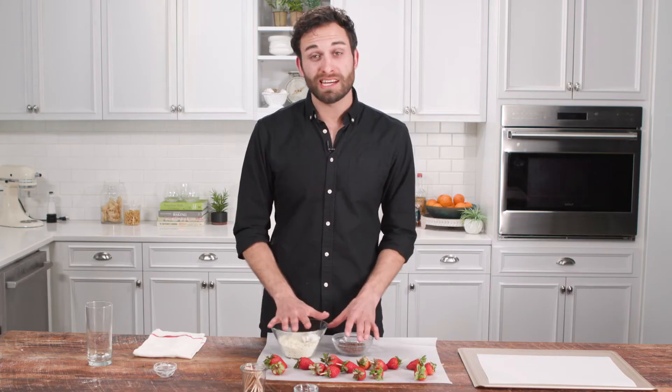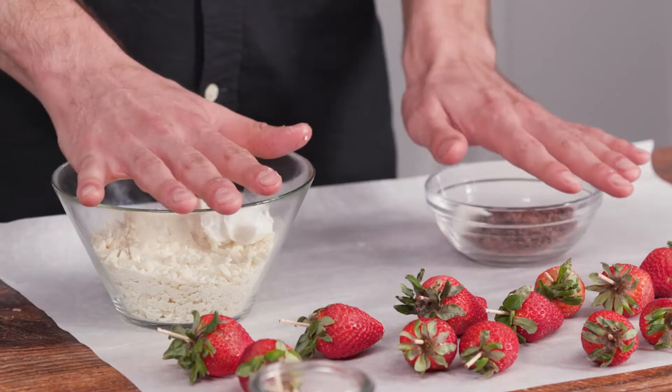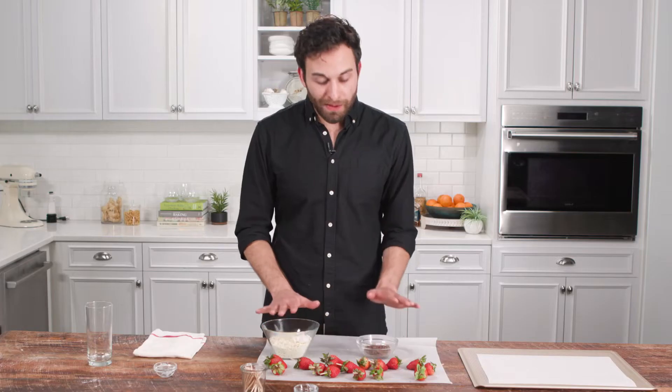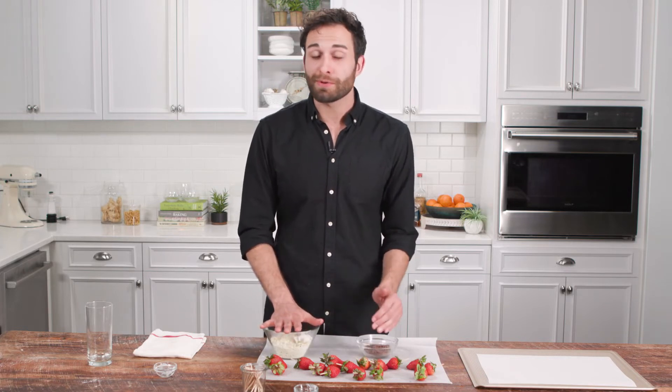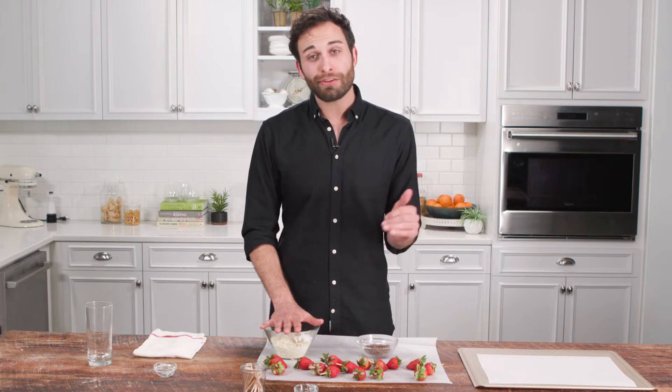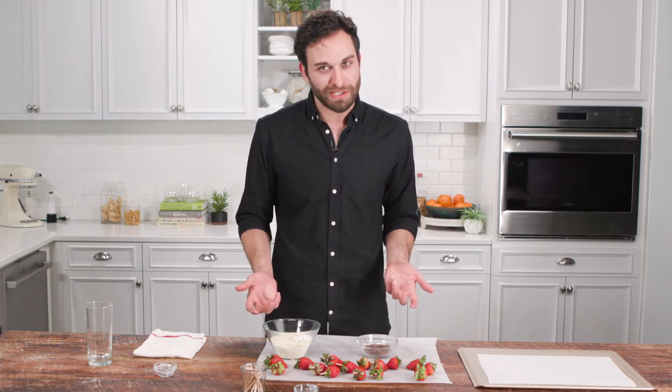What the vegetable shortening does to the chocolate is it prevents it from hardening quickly, so it gives you a longer amount of time to work. With each of these types of chocolate, I'm going to microwave them in 30-second intervals at 30% power. If you do any higher than 30% power, the chocolate will seize up and become hard and you won't be able to use it.